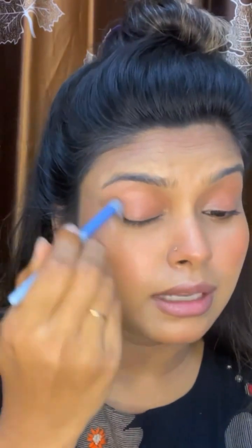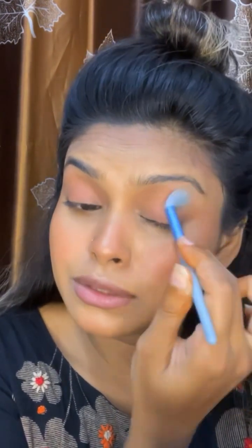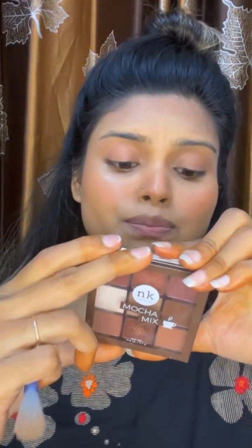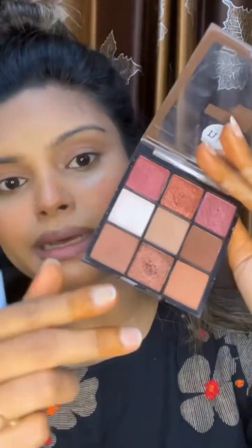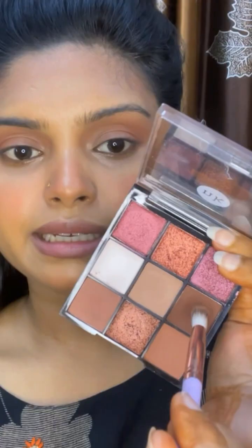I am blending everything out — blending all over my lips and all over my eyes. I am using a corner brush. I will relax and then better apply.